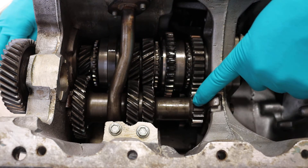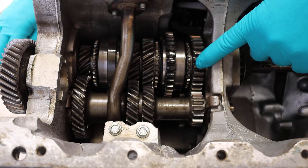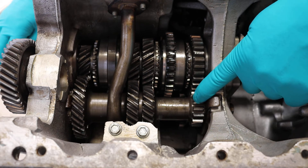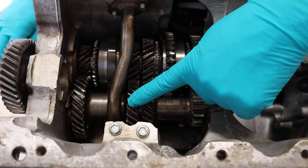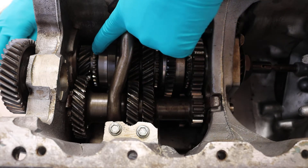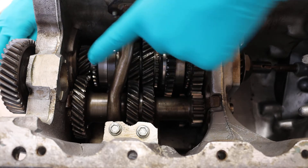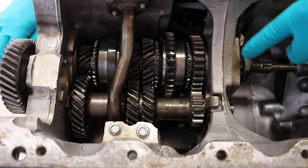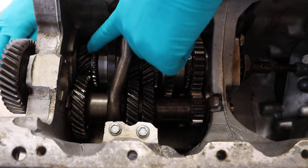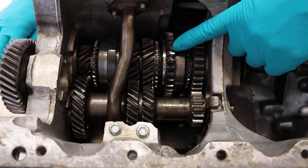On this layshaft you've got all these other gears that are connected to it and are also continually engaged — this one, that one, and that one. That is three gears. This is first gear, that is second gear, that is third gear. And fourth gear is a bit more confusing — it's actually no gear. What I mean by that is the first motion shaft would be locked onto basically the output shaft, so there would be no gears, it would be a one-to-one ratio. And the last one worth pointing out is reverse.